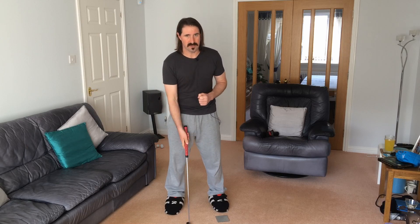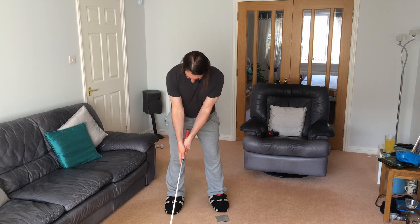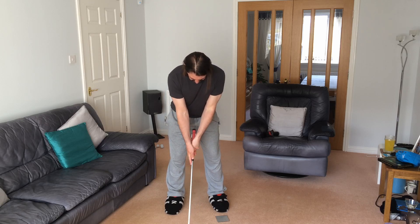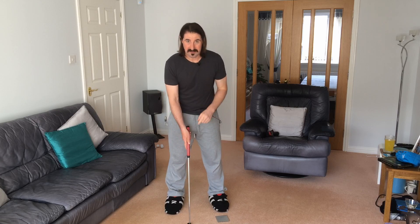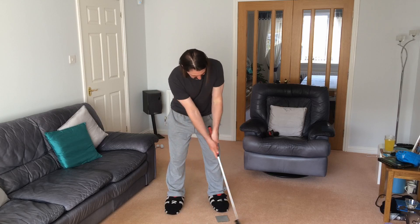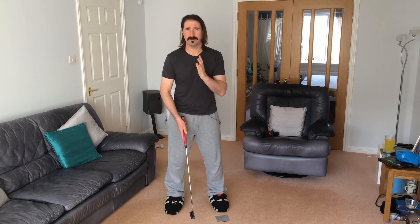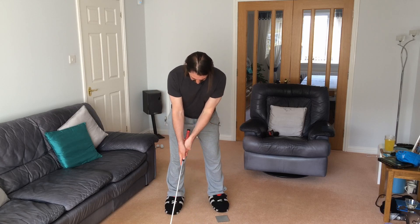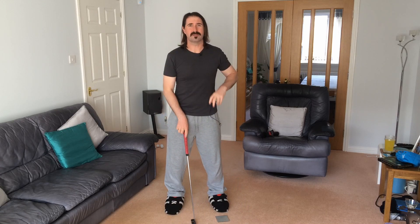The other thing that seems to be helping takes us back to our robot. When I've been putting not so well, I think my head, shoulders and torso are all rotating around my spine. And what I was doing on Monday, which seemed to be working, was I was keeping my ribs and my head absolutely still and only rotating my shoulders. Now I don't know if that's right per se but it certainly seemed to be helping on Monday and I will be trying to emulate it the next time I go to play.